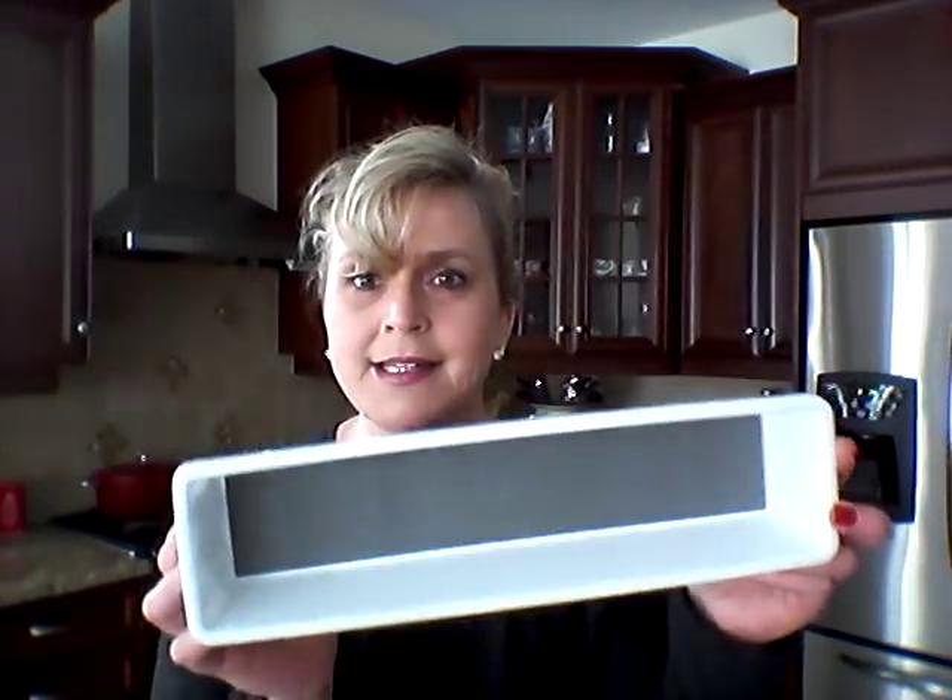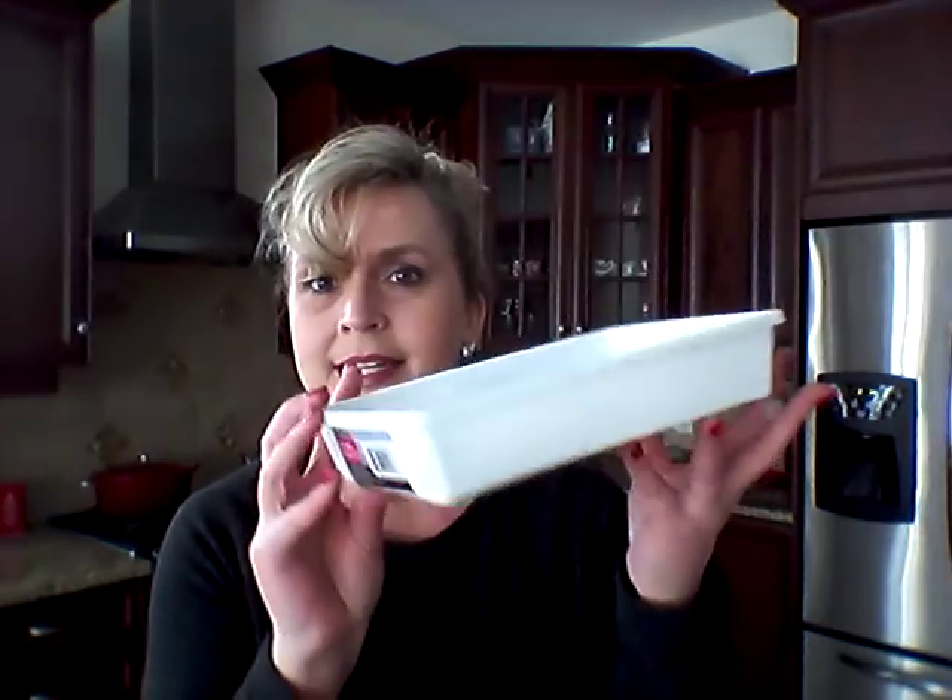We all have that drawer in our kitchen where our spatulas live and our measuring spoons and all our stuff that we touch on a daily basis. Mine is a gong show — such a mess. This morning emptying my dishwasher I thought, you've got to do something about this. So I bought these drawer organizers — the ones that have the rubber in there and rubber feet. I got three in this long style and one in this other style to try and clean up the gong show.